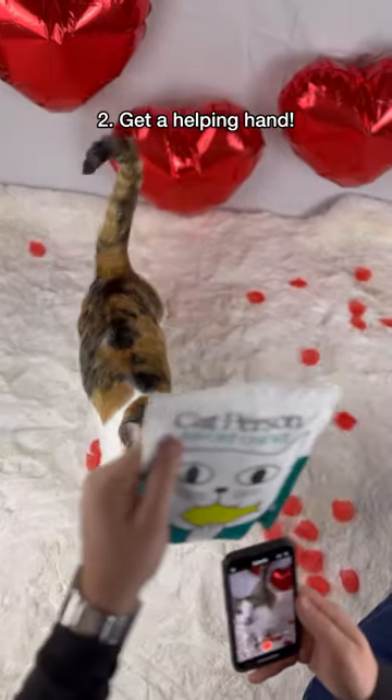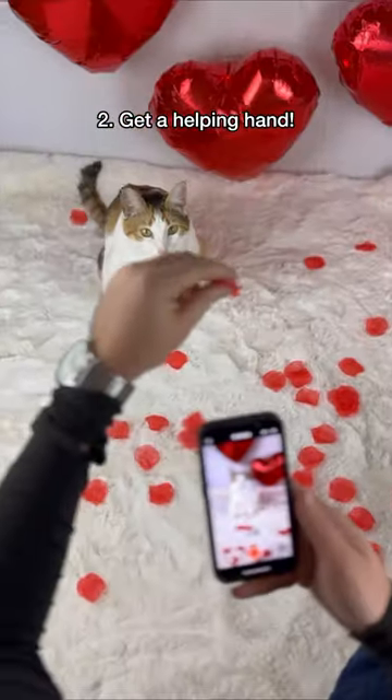Second, ask a friend to dangle a toy or treats just outside the shot to attract your cat's attention.